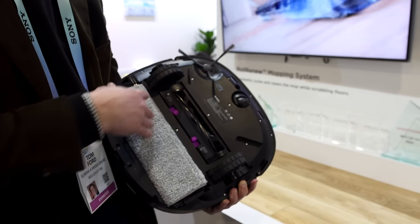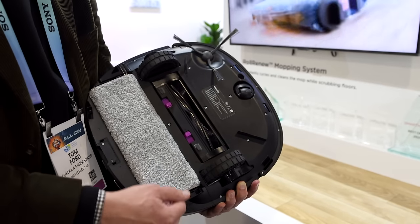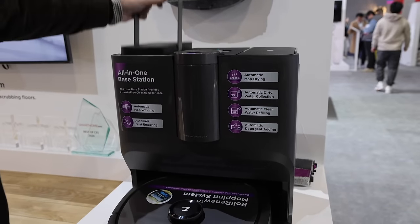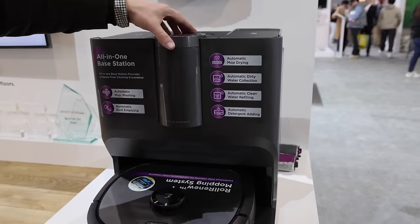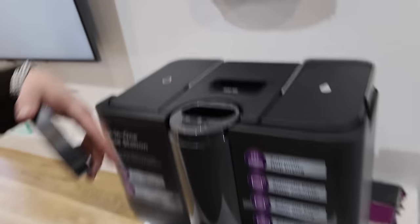That was fascinating — I've never seen that before, and he did a great job explaining it. Here is a tank for the clean water, and here is a tank for the dirty water. In the center, that's where you put the detergent. It knows exactly how much detergent to put into the clean water to clean your floor. If it's going to run out of water or the dirty tank is full, it's going to alert you on your phone.